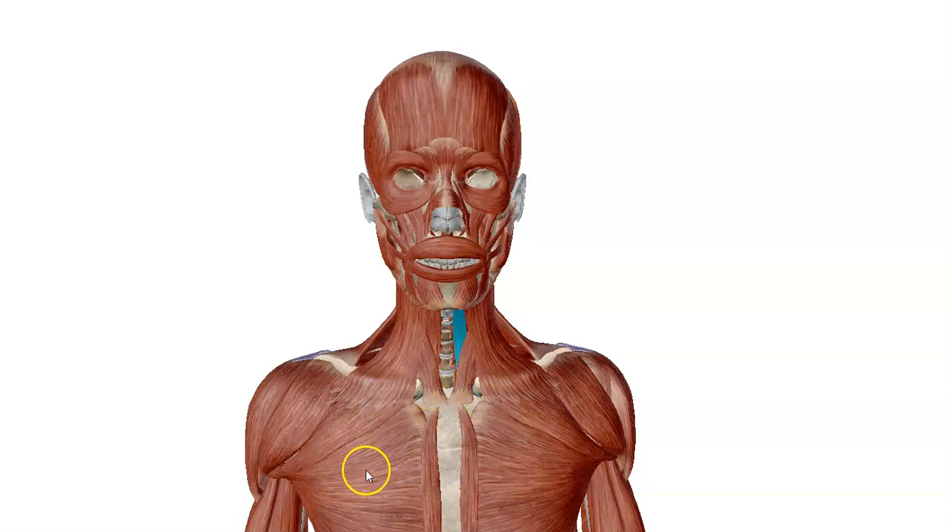Going a little bit inferior to that in the chest area, we have the pectoralis major muscles. We have these two little muscles covering the sternum called the sternalis muscles, and we have the deltoid muscles over here.